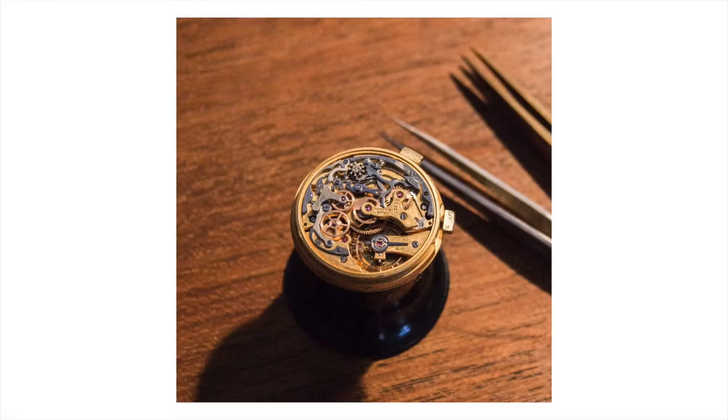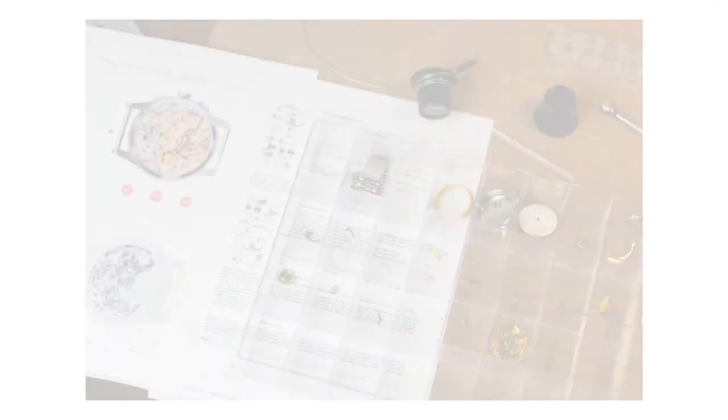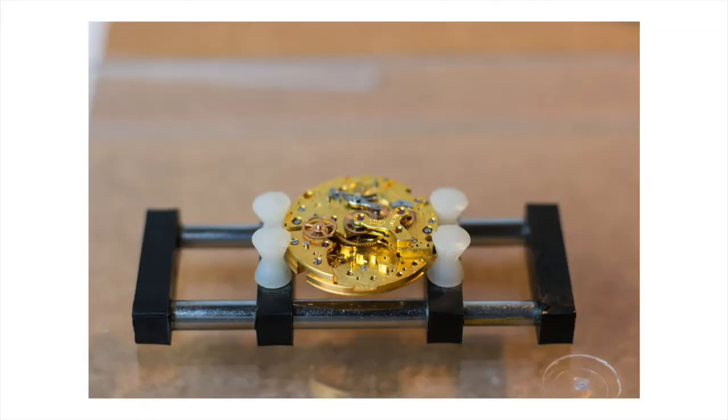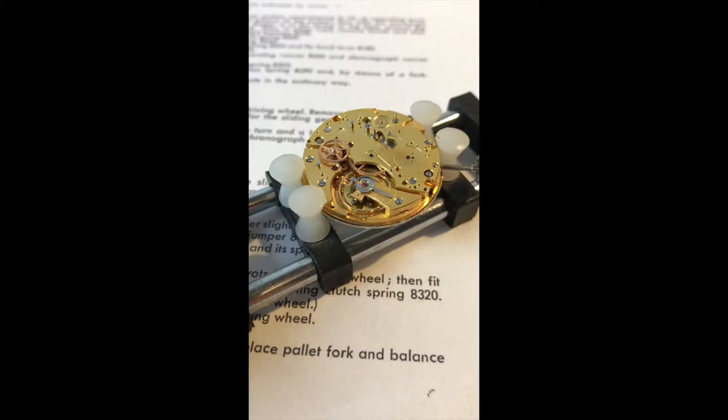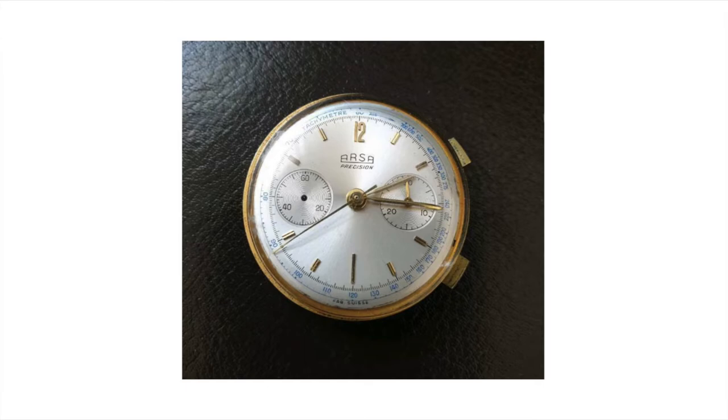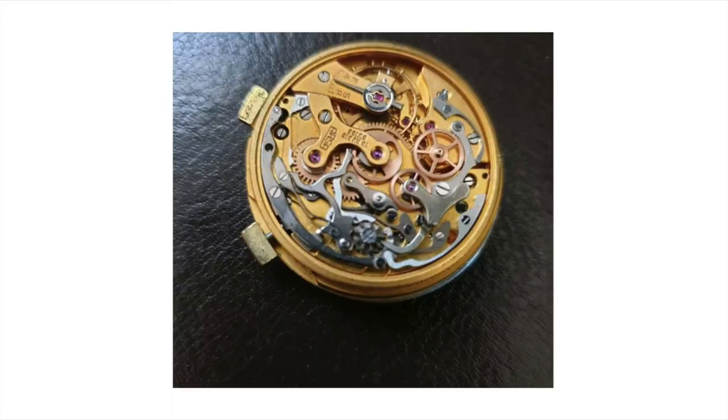Hello and welcome to this video. This video is going to be a story on the restoration of a beautiful Valjoux 72 chronograph that I started in late 2019 and completed in the summer of 2020. As most projects, this one started with a discovery — one night very late I was browsing eBay offers and came across a beautiful and very clean Valjoux 72 chronograph movement with pushers, dial, and hands all from the original manufacturer.